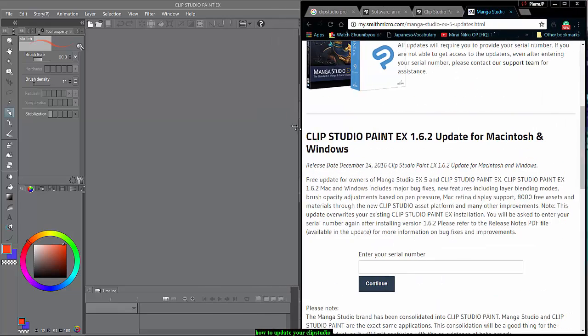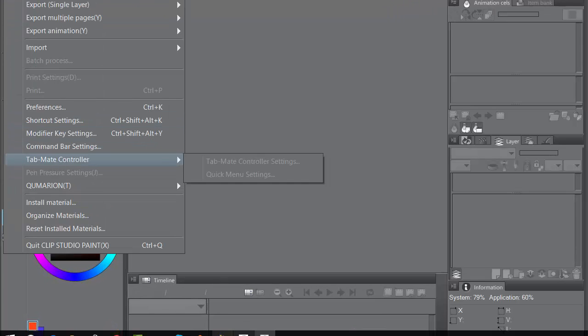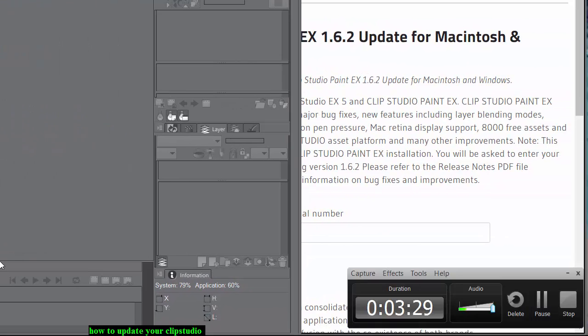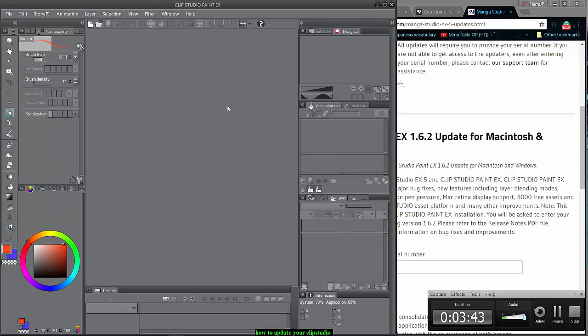Then you go to the file that you had it on and you install the material. I don't remember exactly where I installed mine, so I won't go digging through my files.